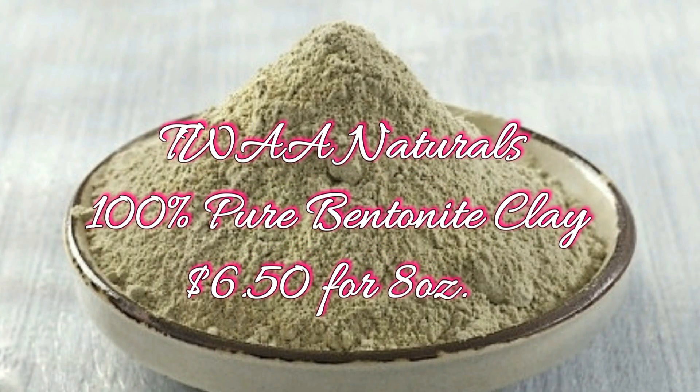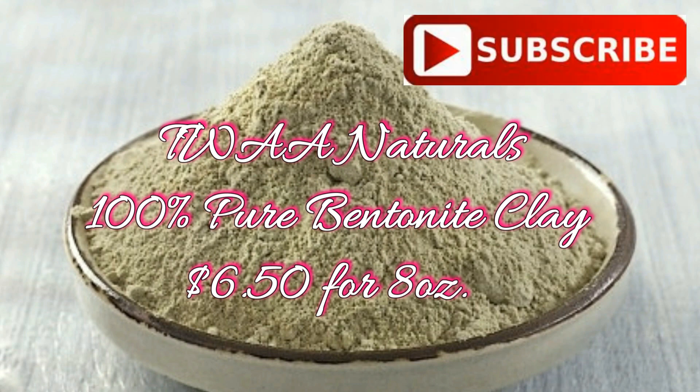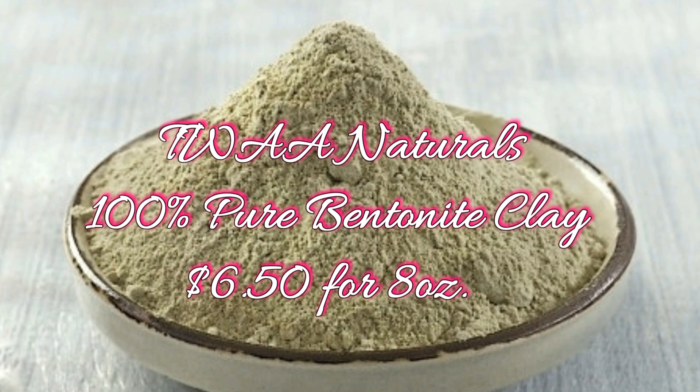Hey guys, today we'll be using the TWA Naturals 100% pure bentonite clay detoxifying clarifying face and hair mask. It retails for $6.50 for an 8-ounce jar.